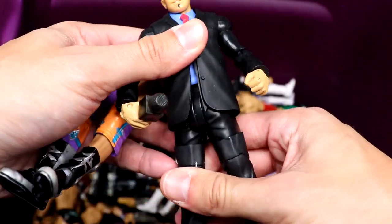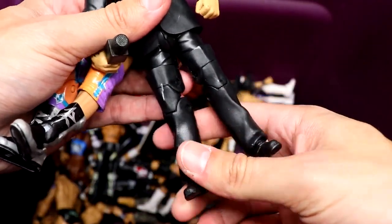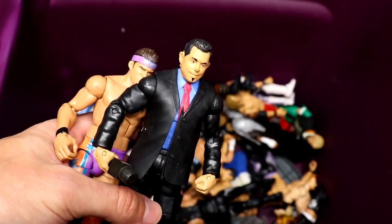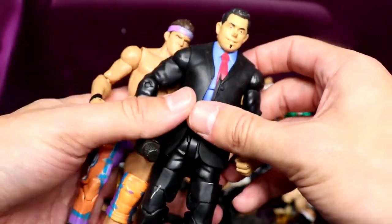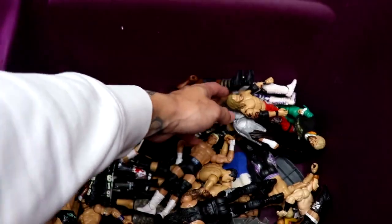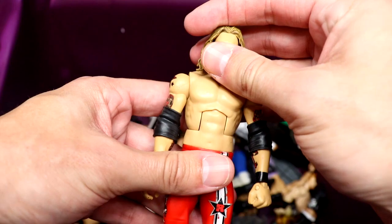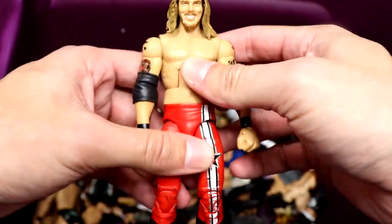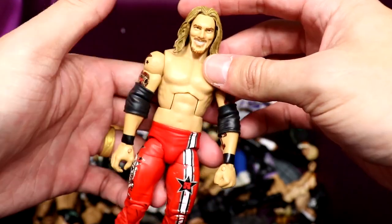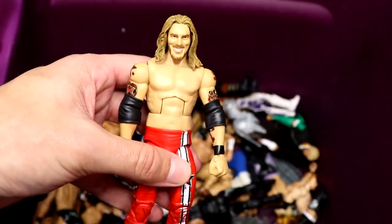Oh snap! We have the Build-A-Figure Michael Cole in here — another figure I've owned one time before. I think I ended up popping his head off for a custom or something. Lots of cool flashback Mattel figures in here. I see another gem: Elite 8 Edge — another beautiful piece, pretty decent condition, tight joints and everything. One of the best Edge figures they've ever done, made way back in the day.